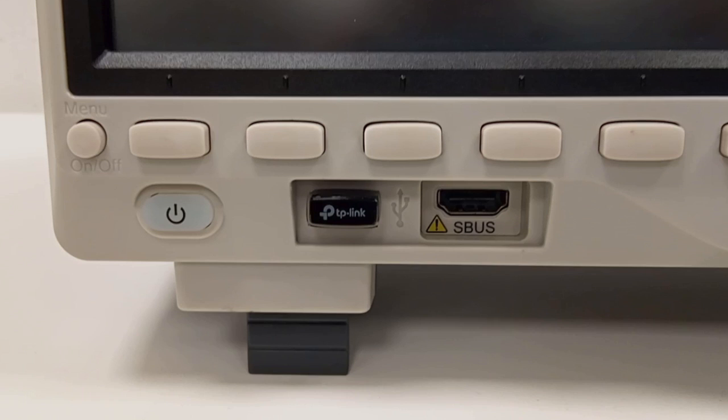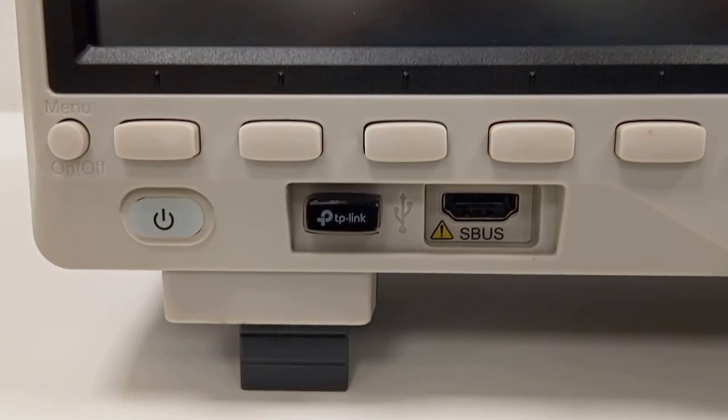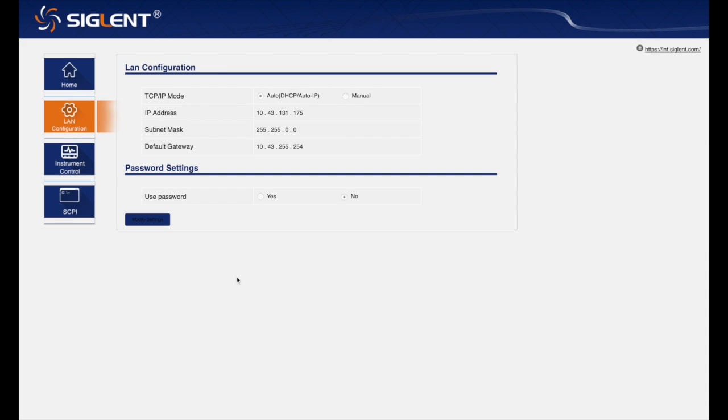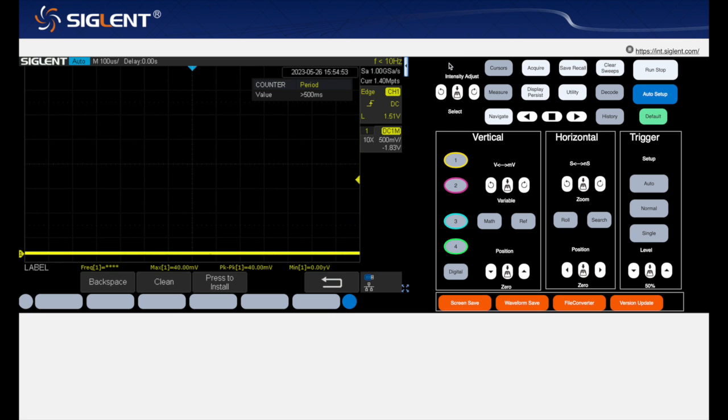Because this oscilloscope is very easily remote controlled via any browser, I will use my computer and a screen recording to make the video. This is the opening screen when you connect to the web server of the oscilloscope. Here you can see basic information about the remote device and configure the TCP/IP mode. This is the instrument control — the screen is visible here and if you press this small button you can open the buttons and knobs of the oscilloscope.